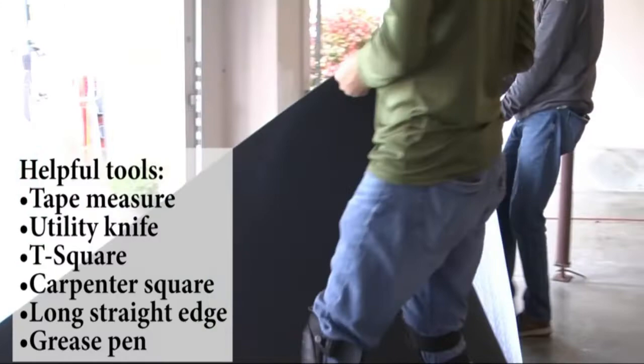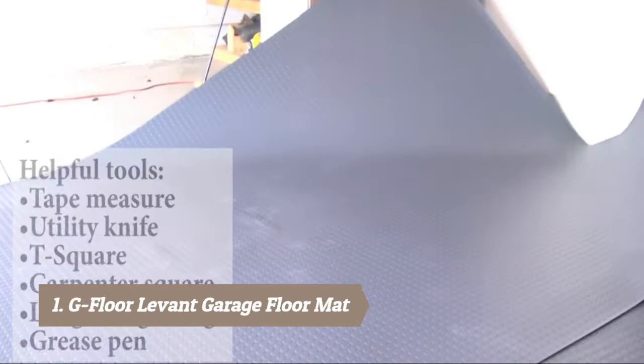You can also completely adhere your flooring for a more permanent application. This might be preferable if the flooring gets direct sunlight or if the room has large temperature swings.